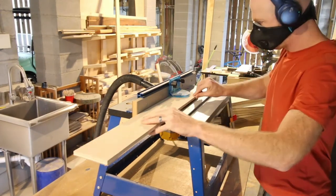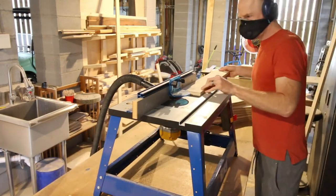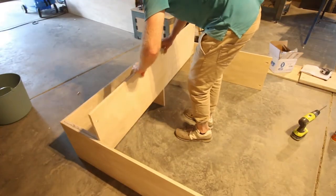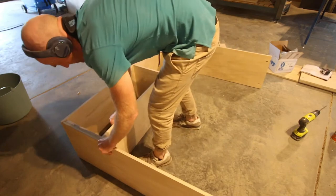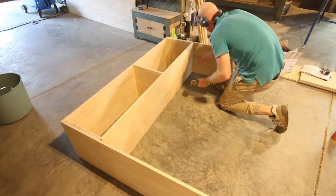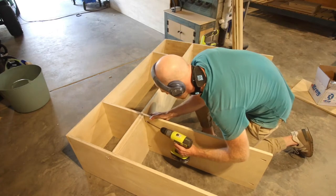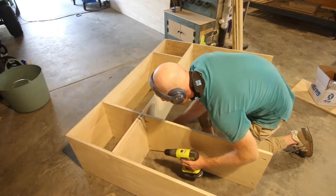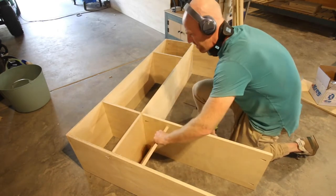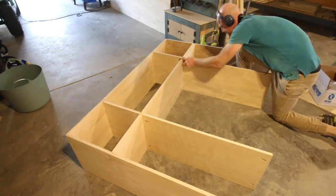Then we took the pieces cut for our drawer fronts and ran them through the Kreg Precision tabletop router. This is an awesome tool — it definitely saved probably an hour of hand routing just by running everything through there. Next up on assembly was the overhead cubby storage. Basically we created a box frame that was going to sit on top of the butcher block top, the same size as the dresser below, and then added cubbies. We used the actual cubby pieces as spacers and drilled in the inner sides so they'd be the perfect dimensions.